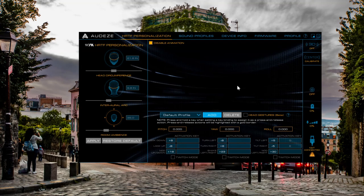Hi everyone, today we're going to be taking a look at how to update the Penrose headset using the Odyssey HQ app. The first thing you're going to want to do is load up the Odyssey HQ app, go over to profile, and select Penrose.